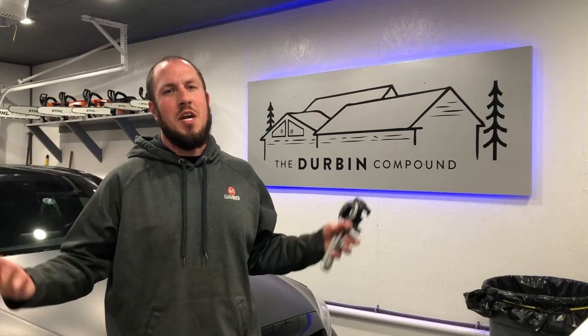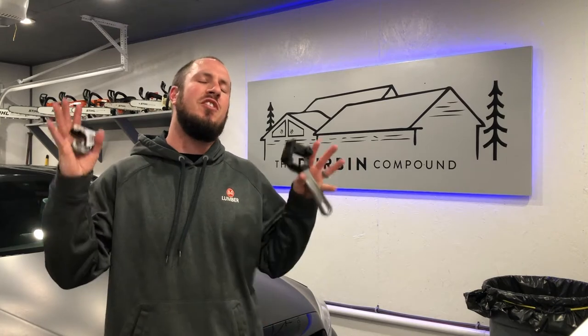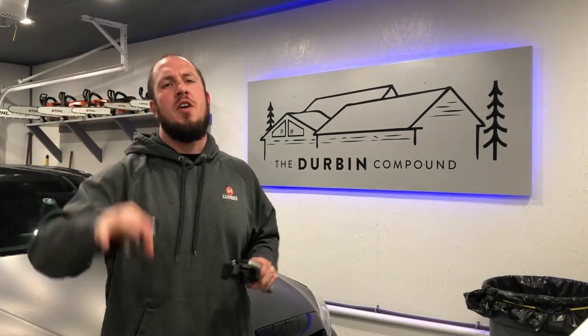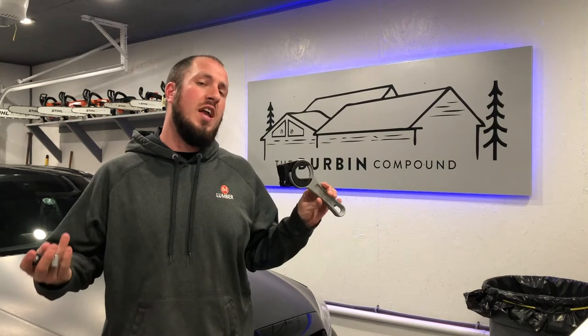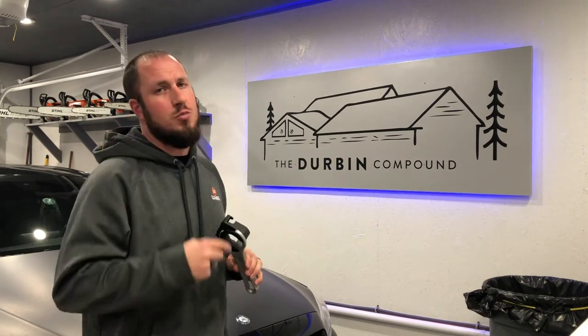What's up everyone? Welcome back to the Durbin Compound. If you haven't met me already, my name is Devin Durbin. Today on the channel, we're going over the Ridgid close quarters pipe cutter and their ratcheting handle. I'm going to show you exactly what I think about this tool and if you should buy one. This is another one of those awesome tools under 30 bucks. Stay tuned!